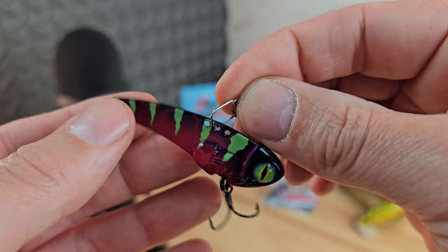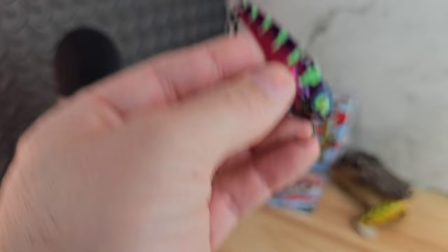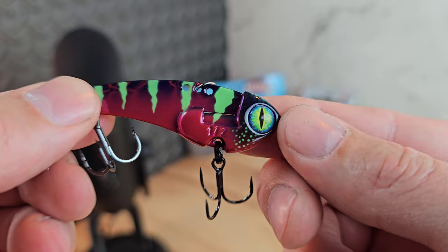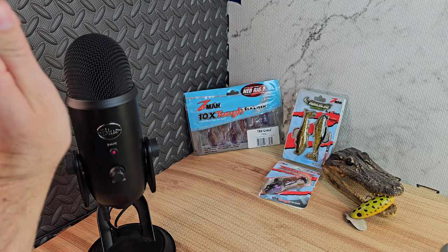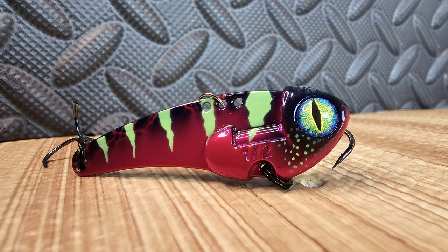This thing looks great — it's got some great UV colors going on. Three tie points give you different action depending on what you want: you can vertical jig it, or I just keep it on the middle, cast it out, let it hit the bottom, jig it up, let it fall — that's how I catch the most fish. This actually has a built-in rattle chamber. I'll bring it to the microphone so you can hear it. What you're hearing is a little BB inside — there is a rattle in there.